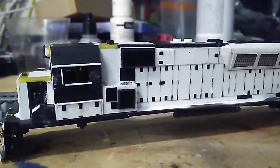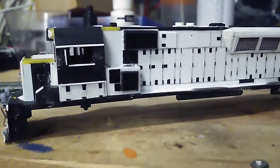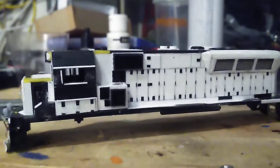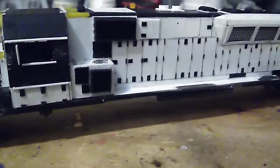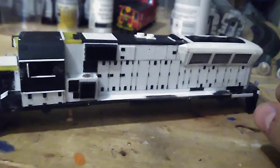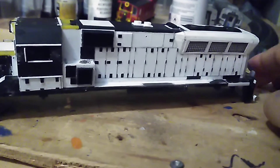Here's my project update for my Staten Island Railway. I've been working on this locomotive that I kitbashed.